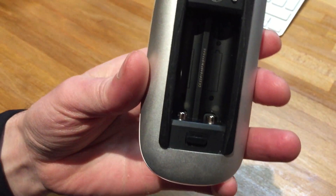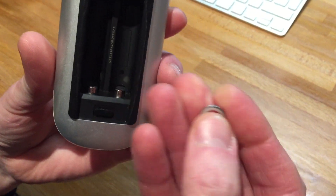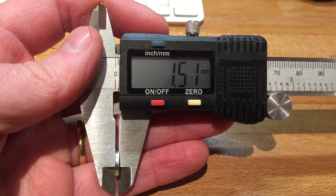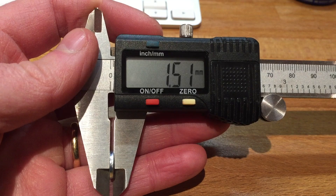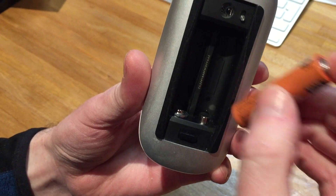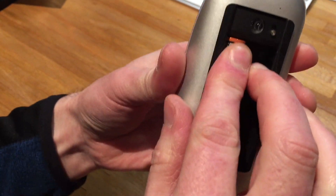My solution is quite simple. You just get two washers — typically the washers are 10.8 millimeters in diameter and about 1.51 millimeters in thickness. I just place the washer over the battery contact, put the battery in position, and it makes a really tight fit.